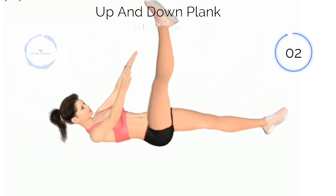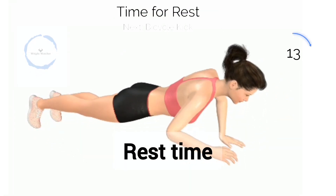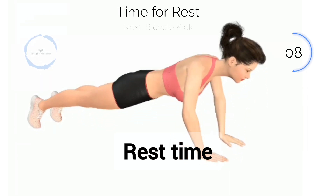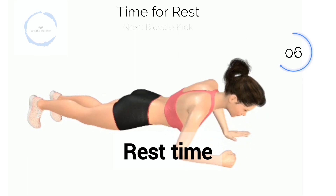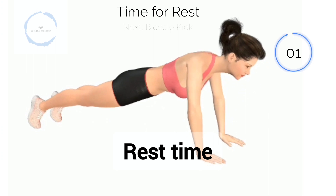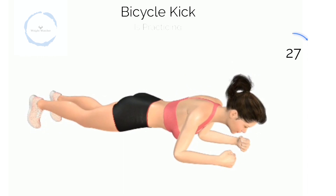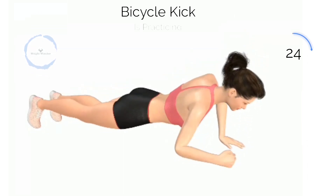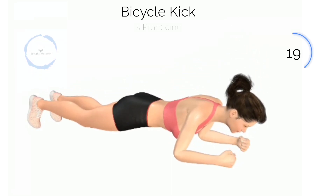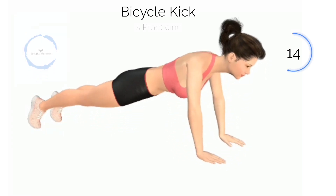3, 2, 1. Next, Up and Down Clank. 3, 2, 1. Begin Up and Down Clank. Halfway there.